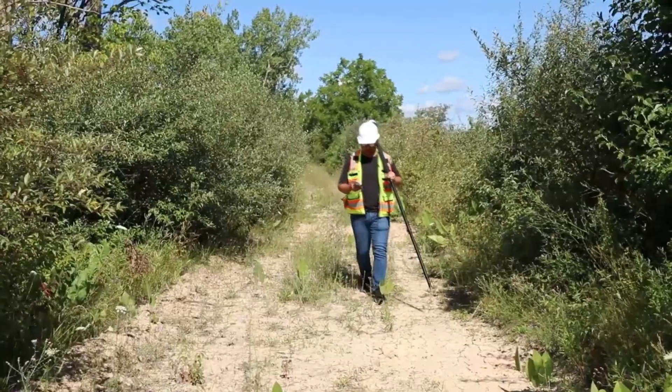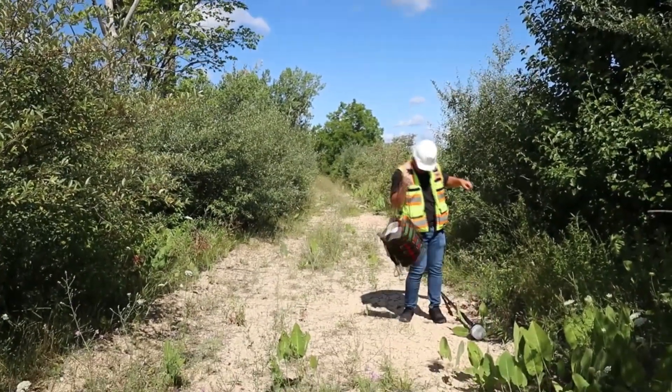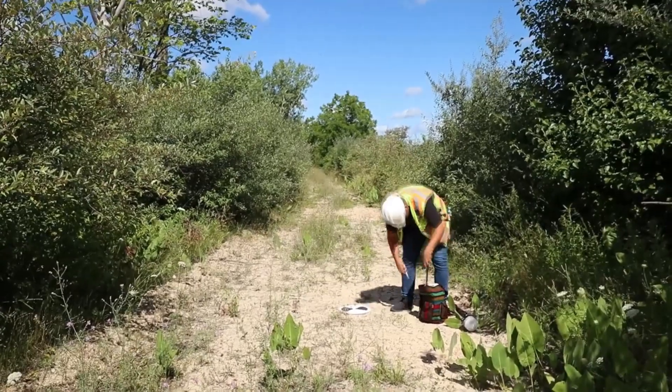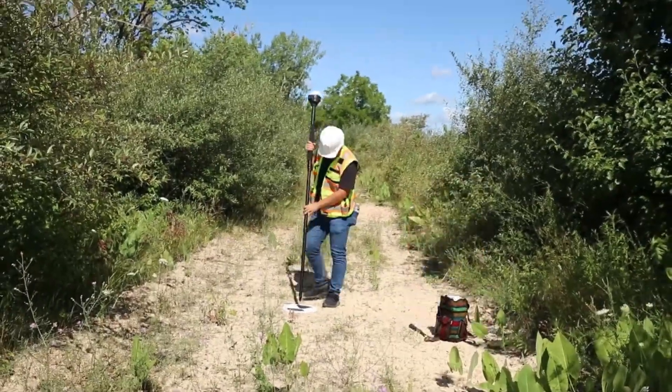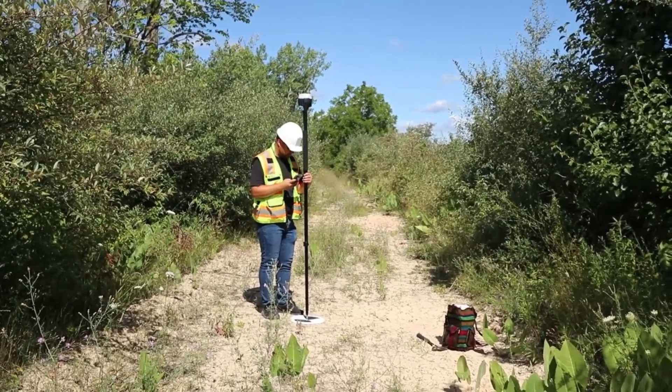We'll set our first point right here. This is going to be point number one.